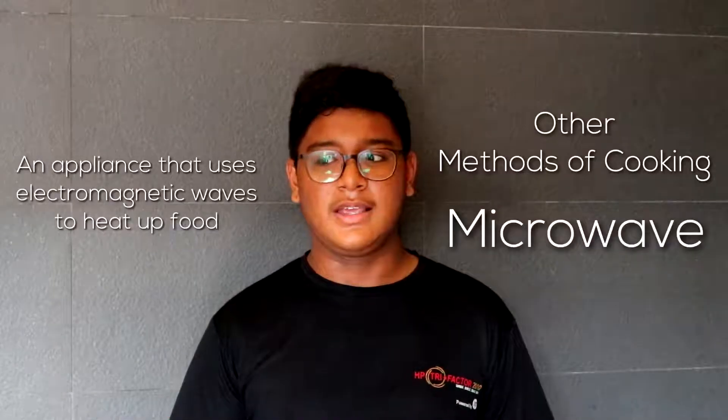Hello everyone. This is Azaz and Mark Haris group. Today our method of cooking will be other methods, and that will be micro cooking. Today our dish that we will be cooking is actually the eggless vanilla mug cake. Let's get started.